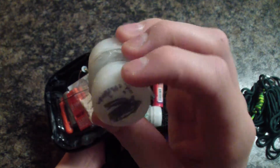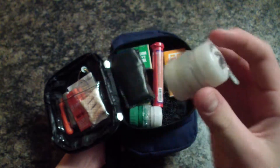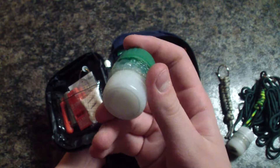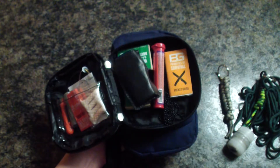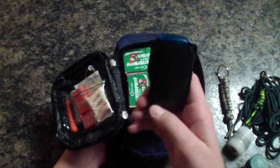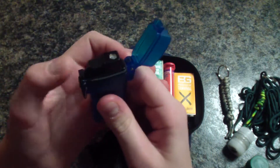One is an open waterproof container and the other one has cotton and matches in it. We also have in this container a waterproof lighter that has a nice leather case. When you pop it open, there we go.